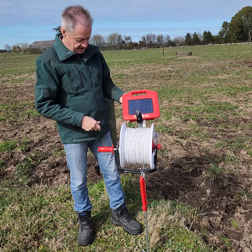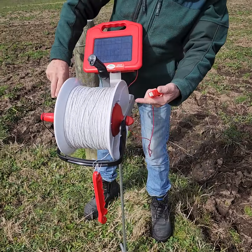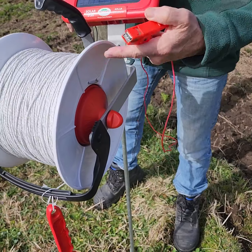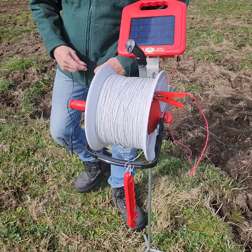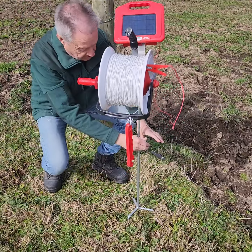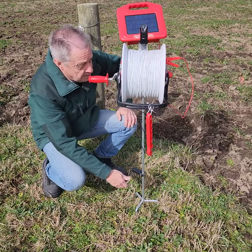Now you'll notice on the reel, we've got a clip down the side here which is touching all the wire, so that's the best place to put that. We just go around here a couple of times and attach it to the post.